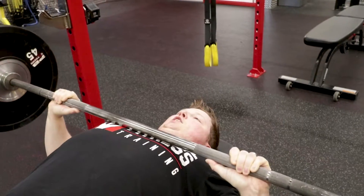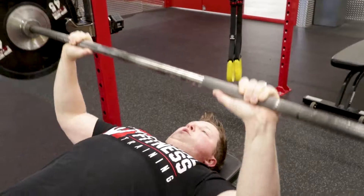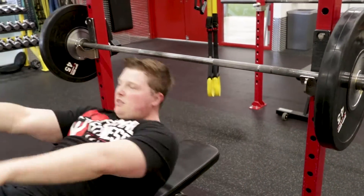This will strengthen your chest, your front deltoids, and a little bit of triceps as well. That right there is the bench press. Come back next week for another tip from Formal Fitness Fridays.